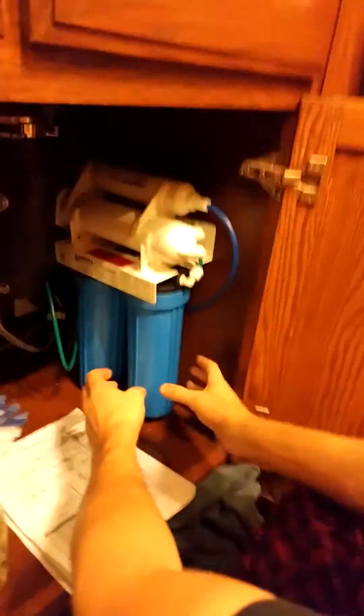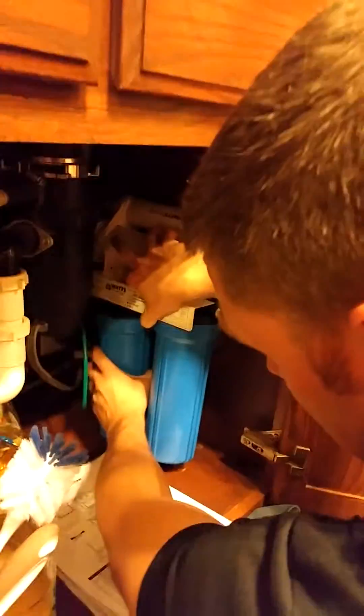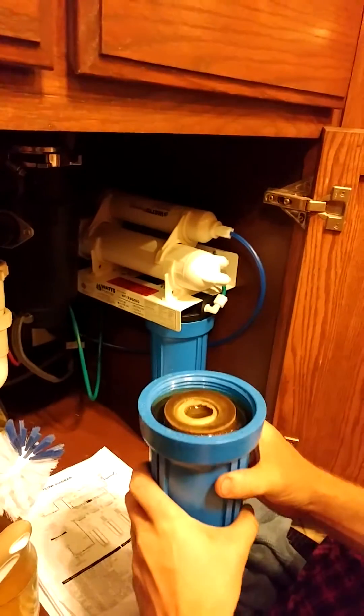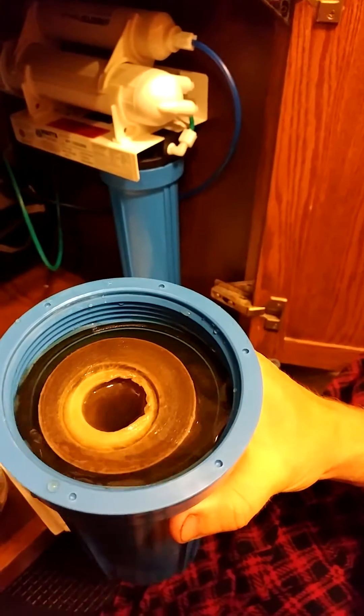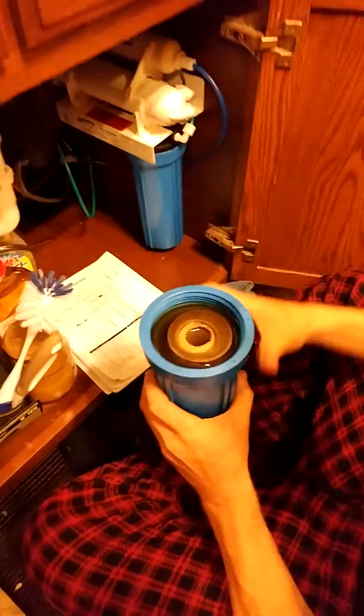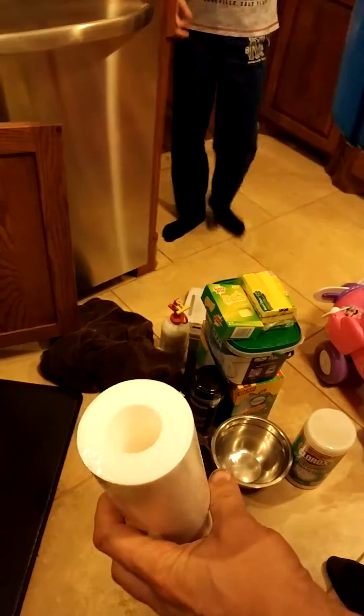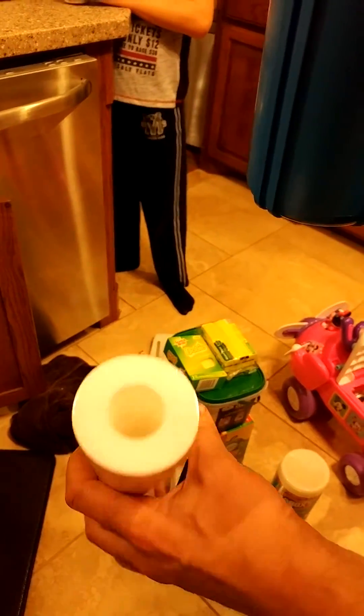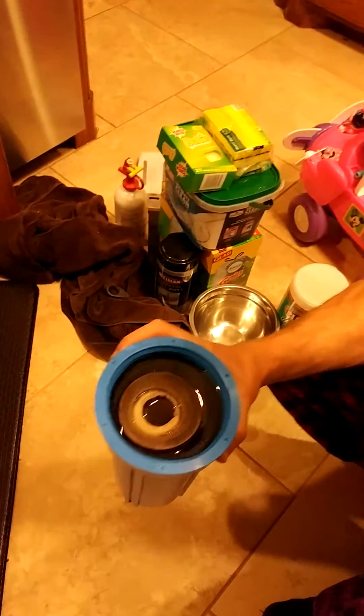I went ahead and cracked these loose — and this is really, really disgusting. This is what we're drinking. I'm on the far south side of Abilene, and all the neighborhoods down here — this is the very first look at the water you're drinking if you're not filtering it. It is black. This filter is about six to eight months old. We got a new one from Watts — they're the premier filter system, you can buy it at Sam's Club or online. Just Google 'Watts Premier.'